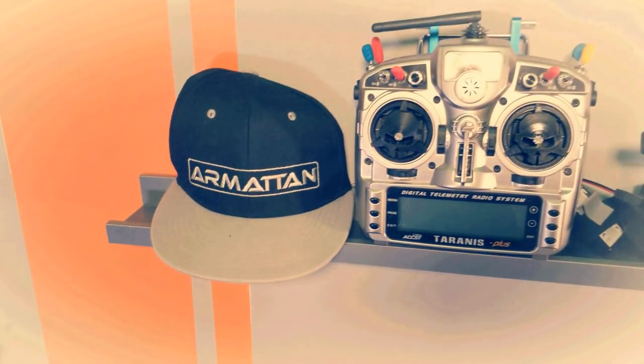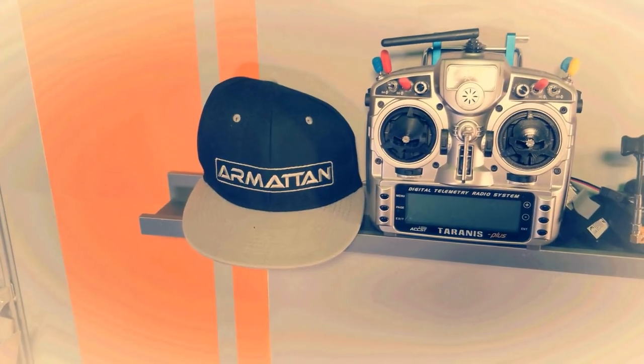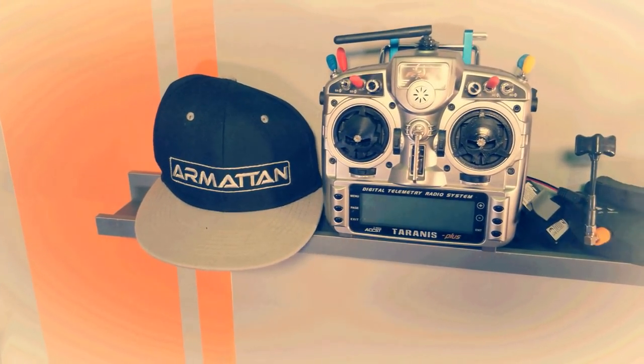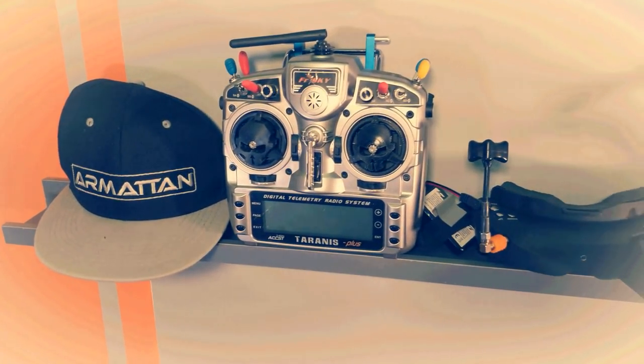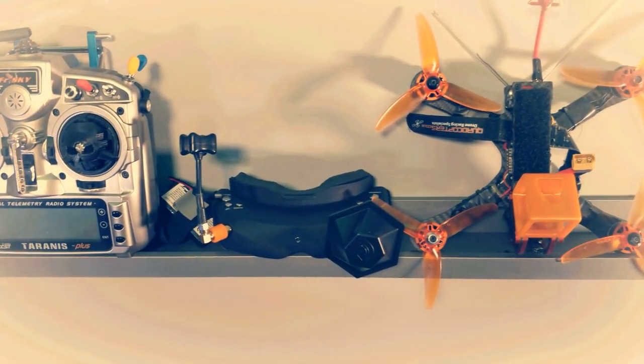Let me tell you a story. A story of creatures wrapped in carbon fibre, aluminium and titanium. Power courses through their copper veins as they dance and race through the skies. They are immortal. No matter the injury, their creators fix their broken bones.